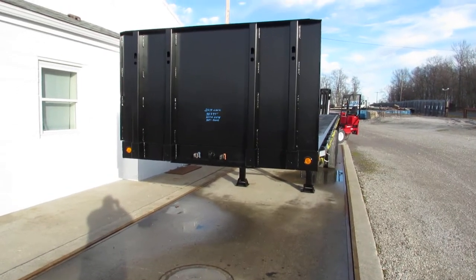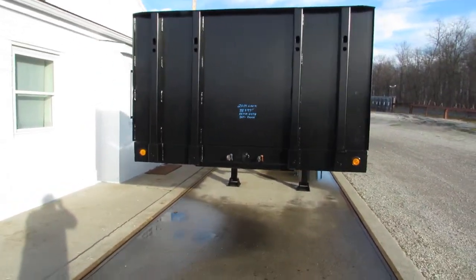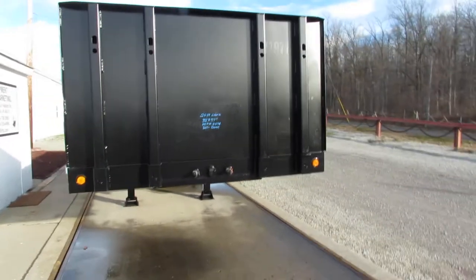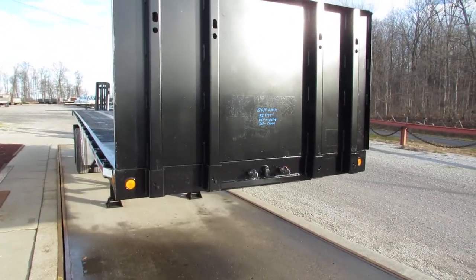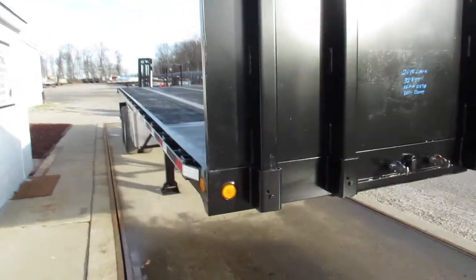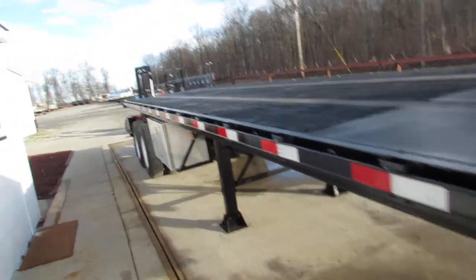Good afternoon and welcome to Equipment Remarketing. Folks, today we are taking a look at a 2014 Clark 32 foot by 97 inches. Folks, this unit is in phenomenal condition.